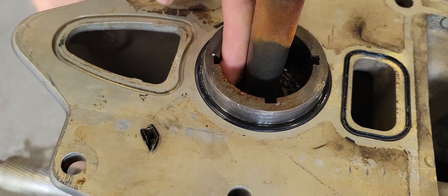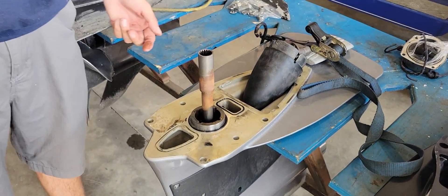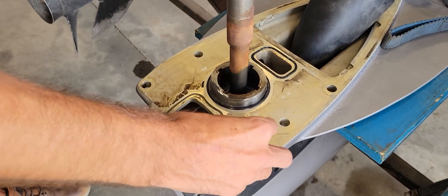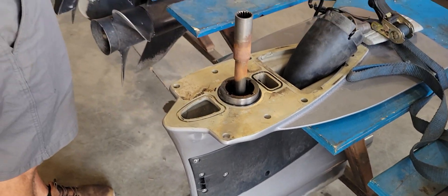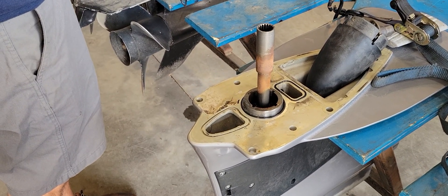Dan is not the technician that was working on this — Derek was on this one. He mentioned that those shavings are likely going to be all throughout — and they are. When he pulled the drain plug out, it was just a ball of metal, and there was no gear lube.